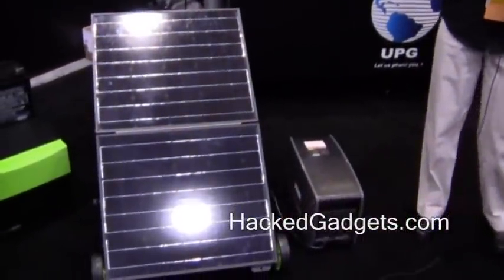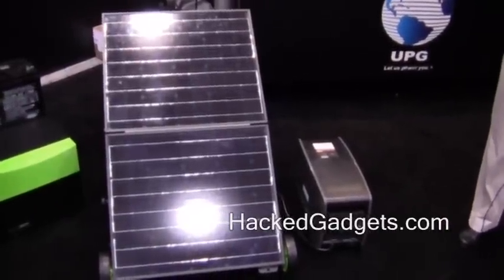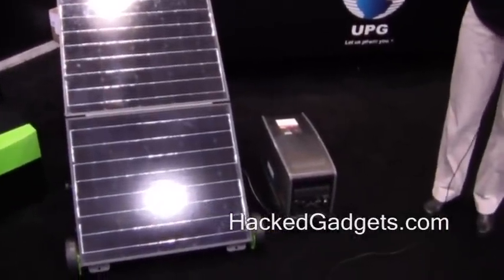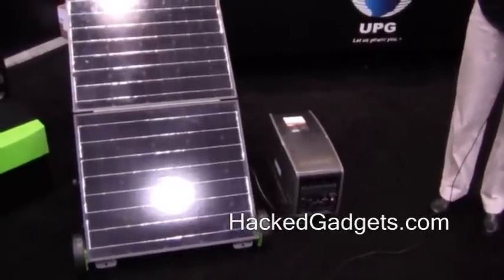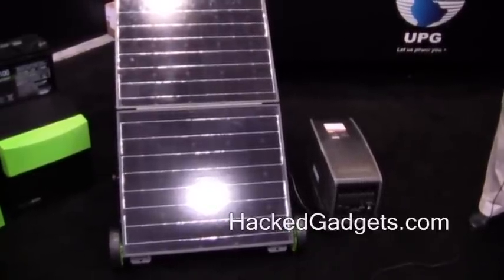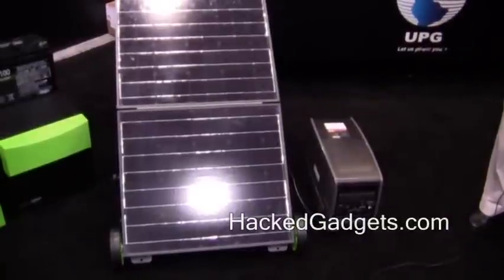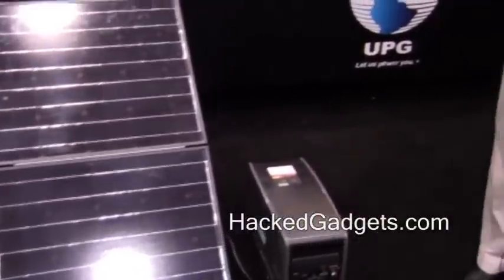The base unit includes the 12-volt, 60-amp-hour sealed lead-acid batteries, an 1800-watt inverter, as well as the charge controller. So consumers do not have to set up anything. They don't have to know how all the components work together — they can simply plug the products together and they're ready to go.